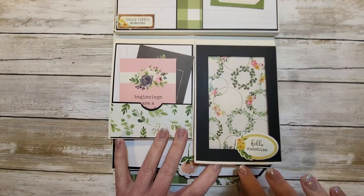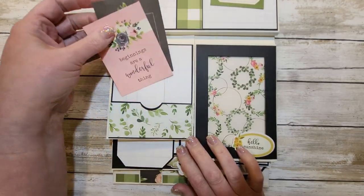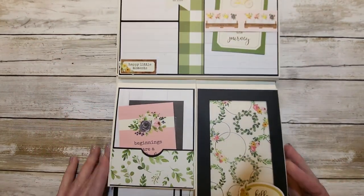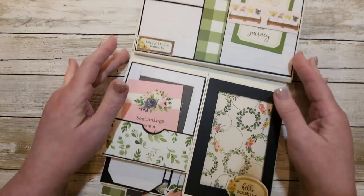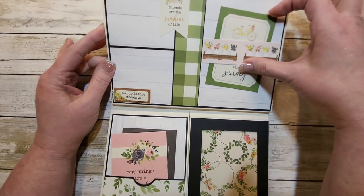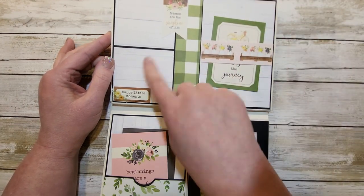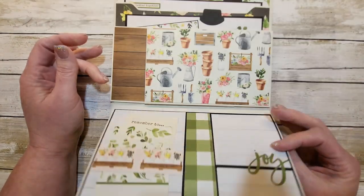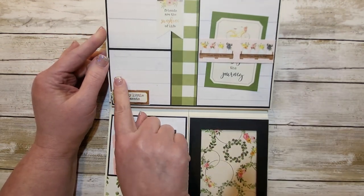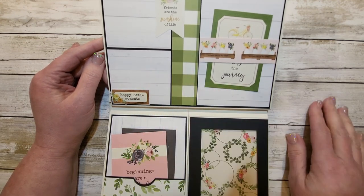Just another frame and this one is open so she can put a picture in there if she'd like — another pocket. This page I really like — this is just a belly band, she can put a picture in there, pictures here, journaling. I kind of like this paper because it's lined and she can use it to journal on, and it gives her marks for writing. I just love the stickers and the paper — they just go together so well.